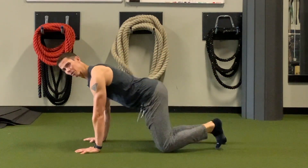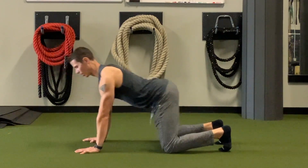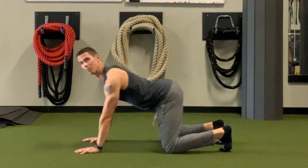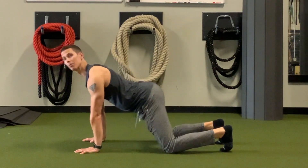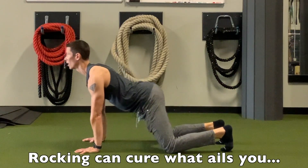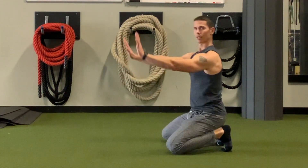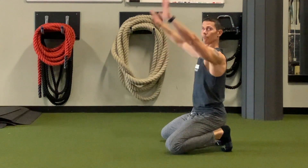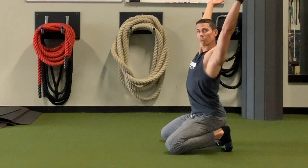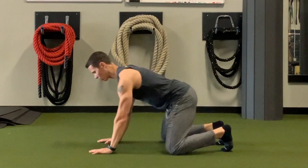We're going to look at a movement that's similar to rocking that is fantastic for your shoulders. As you know — or maybe you don't — rocking is a wonderful movement for your shoulders, hips, knees, ankles, wrists, and spine. This move is great for everything, but we can do a similar movement to hit our shoulders up here and get more flexion into our shoulders.